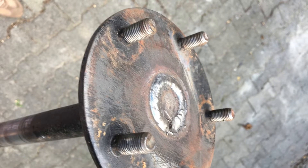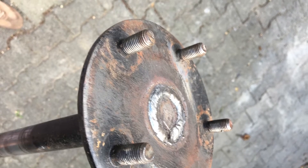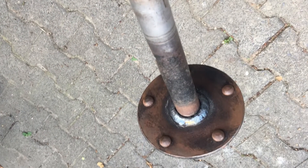The first time, I gave it to my friend, a professional welder. He made a nice welding line on both sides of the wheel hub.